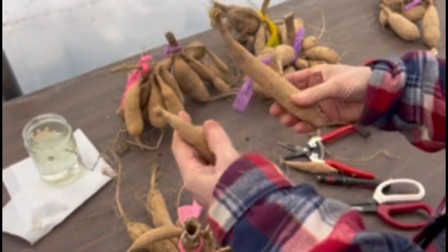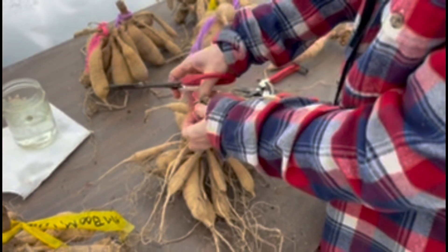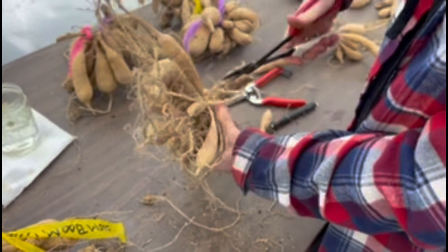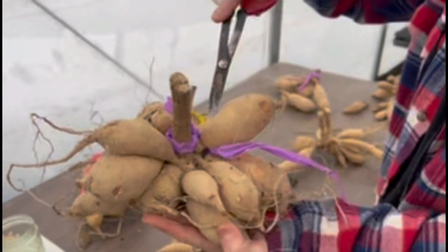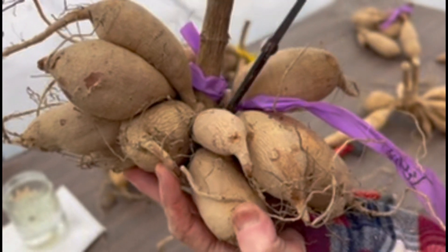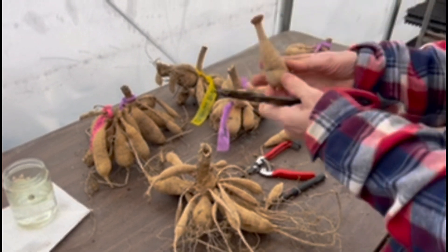Sometimes you can actually cut down the middle if you want — you can just divide the clump down the middle and put your tag by those tubers, splitting it into two sections. If it's hard to get in there, some clumps are a little more tight. This one here — you can see these tubers are really tight in there, so it's going to be a little more challenging to get in here and get these little tubers with their crown on them. So that's a little more difficult.